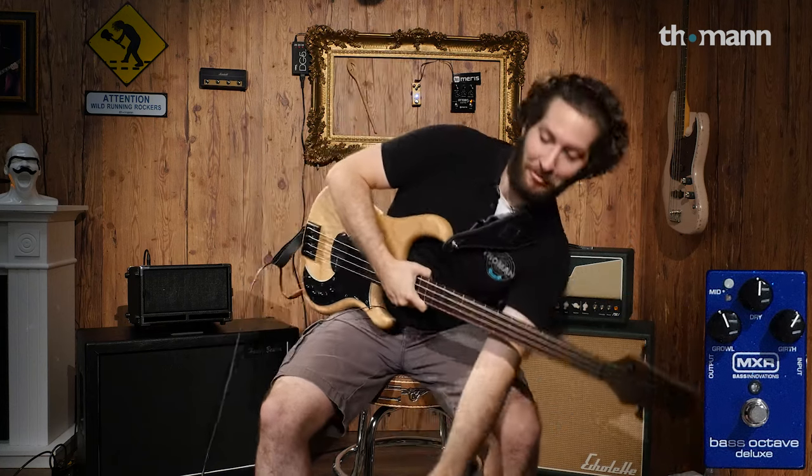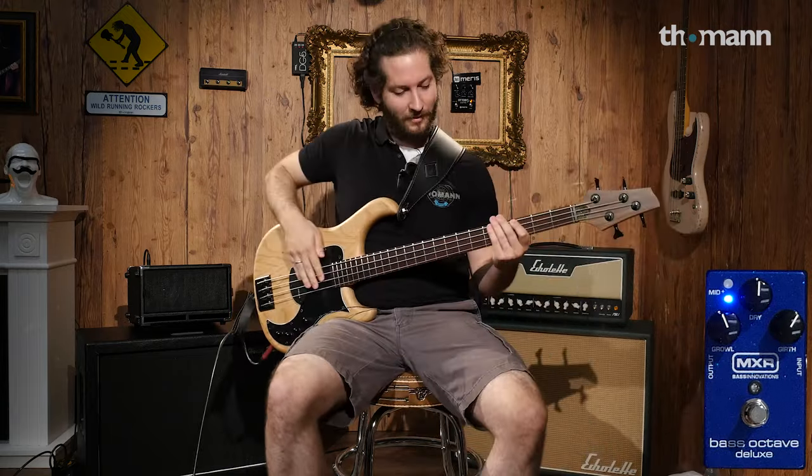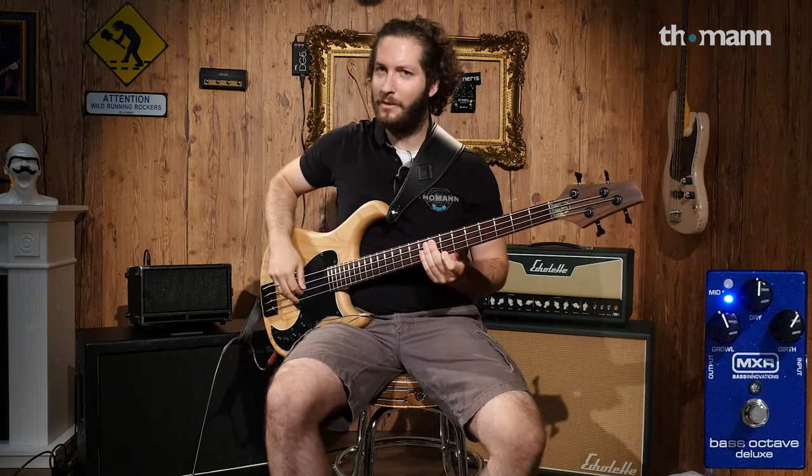Now if you push this little knob, you get more of the mids cutting through when you step on it, which is good for taking solos. So you get something like...